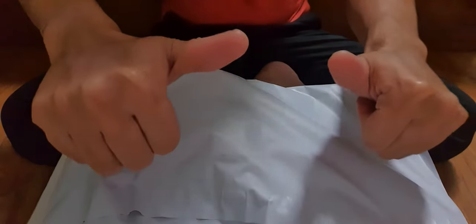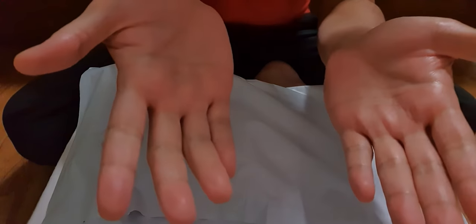Hey YouTube! How's it going? Got a surprise for you! Package just came in! Can't wait to do the unboxing! And let's go!